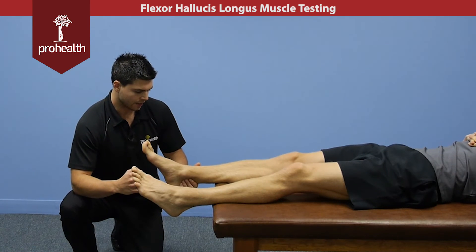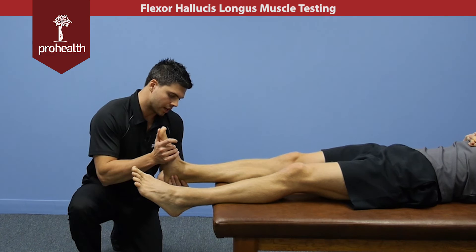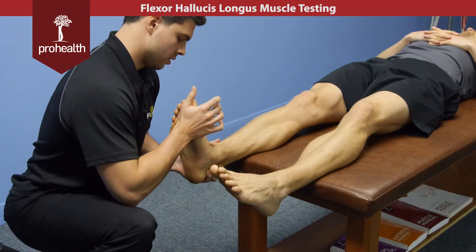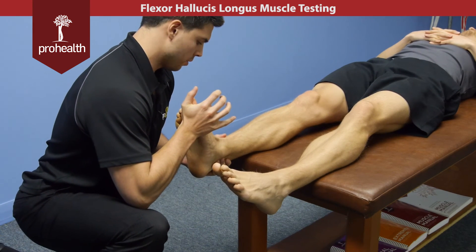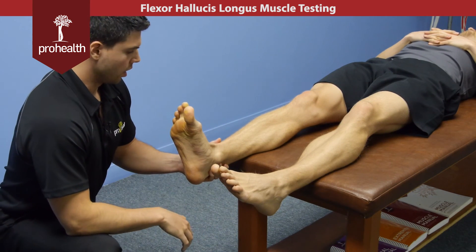There is some research indicating that maximal efficiency of the flexor hallucis longus is found when the ankle is in a neutral position. So you may want to put it in a neutral position prior to doing the muscle test. As part of any good ankle assessment, you probably want to check neutral dorsiflexion and plantar flexion while you're doing your muscle test and assessment.